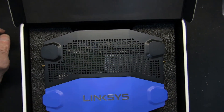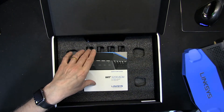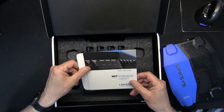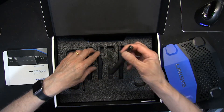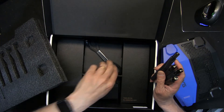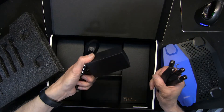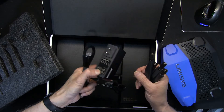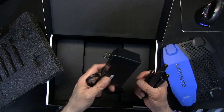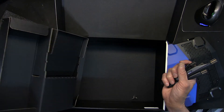We have the router, the setup guide, four antennas, a Cat 6 cable — remember these are category six, not category five — and a powerful 12-volt 3-amp power supply. Look how large that power brick is; the higher wattage means a more powerful radio transmitter, so this is a very powerful router.